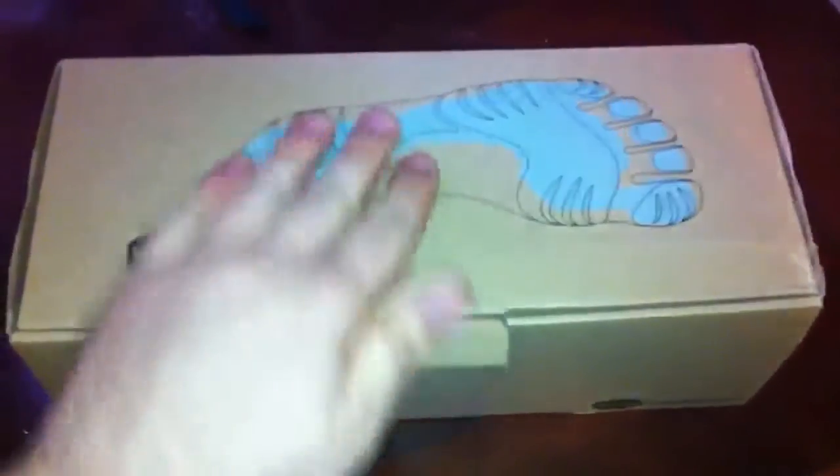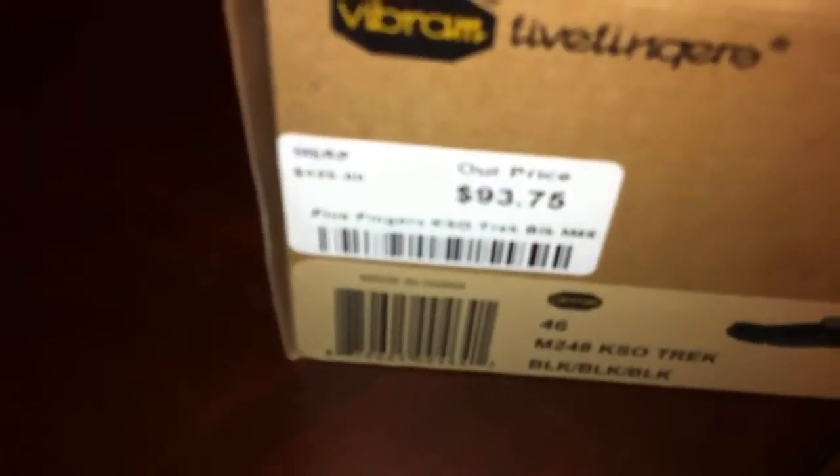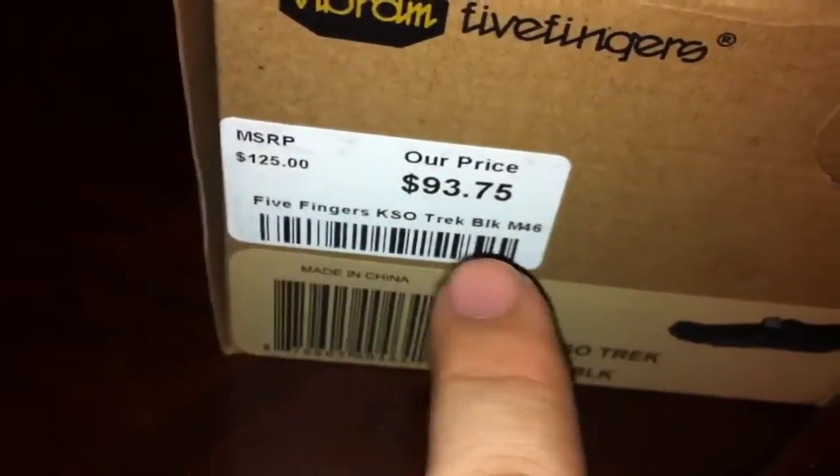I got these. They retail on Vibram — or however you say it — dot com for about $125. I believe it says that right here. And I got mine on eBay for that price. So I definitely recommend checking eBay every once in a while.